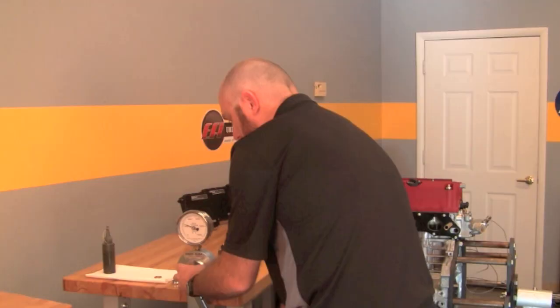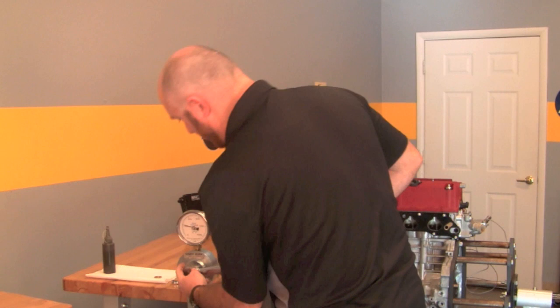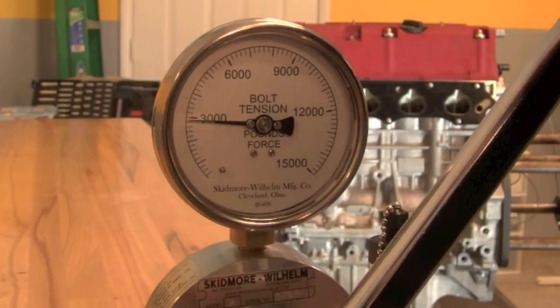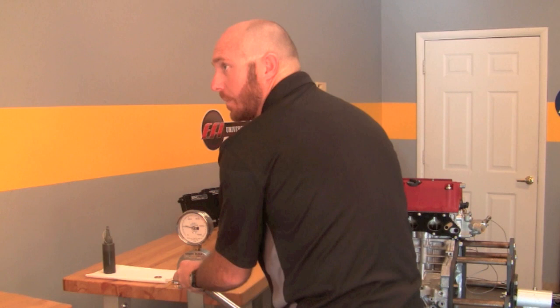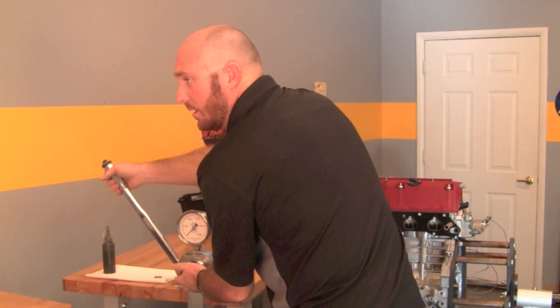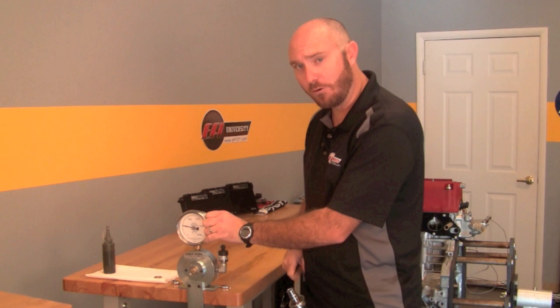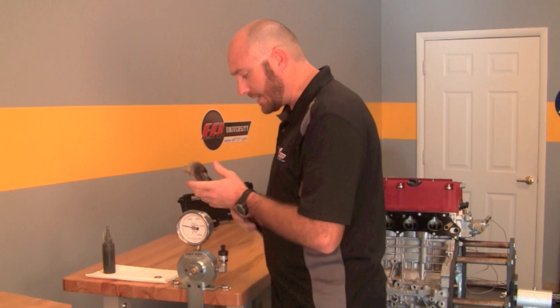Doing it one more time: tighten back up — now we're down to about 4,000 pounds. The clamp force continues to drop until the surfaces have mated properly, then it levels out and we get about the same reading every time. Continuing: 3,600 pounds, then about 3,400, then 3,100 — and again about 3,100. Getting a third consecutive reading of 3,100 confirms we've leveled out. So each time we torque it, we're getting about 3,100 pounds of clamping force for 40 foot-pounds of torque on the wrench.